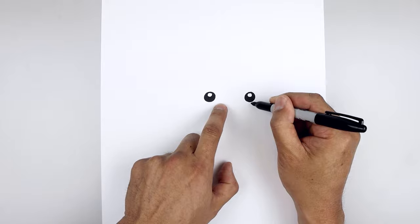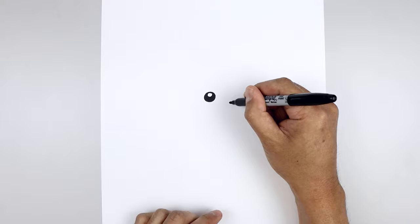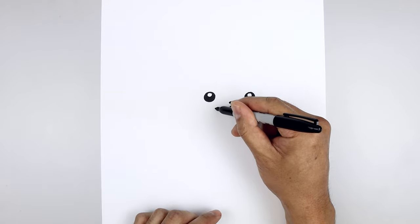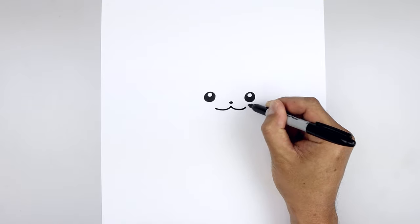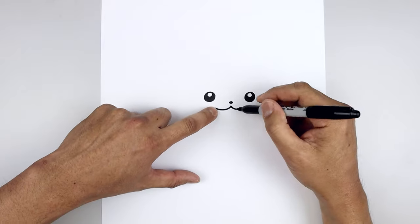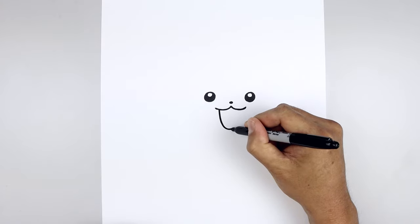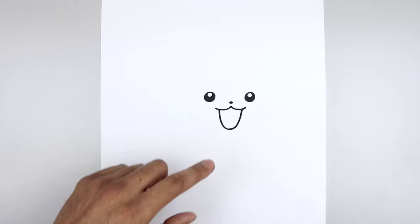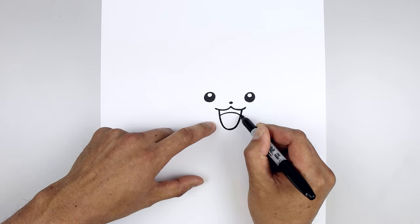Now we're going to line up with the bottom edge of the eyes, move to the center and draw a small oval for the nose, then fill that in black. From the bottom of the nose we'll step down, curve the mouth coming down and then up towards the left, go back to the center, come down and then up on the right. Now let's open up the mouth — starting on the left, we're going to step in, curve this down and in, round out the bottom, go out and up on the right. Then go back up and draw the top edge of the tongue, starting on the left, curve this up and bend that back down.